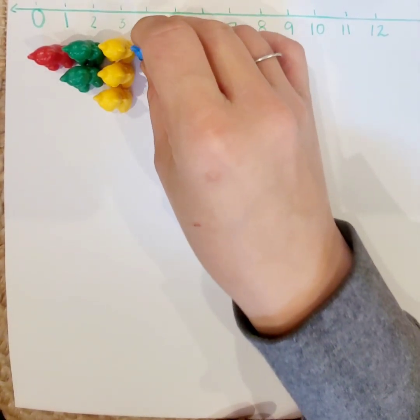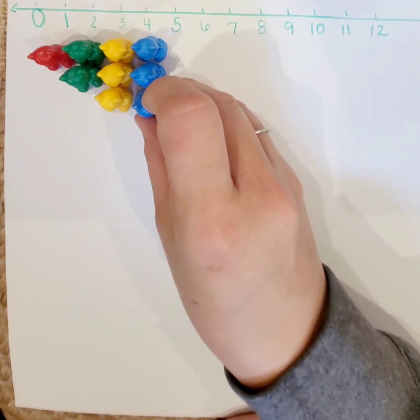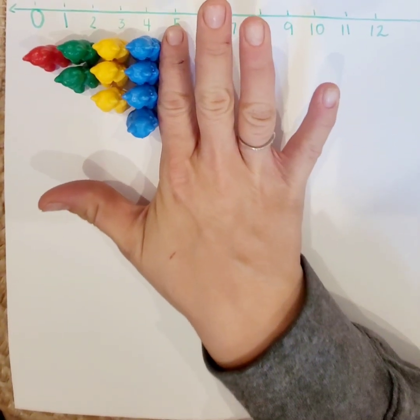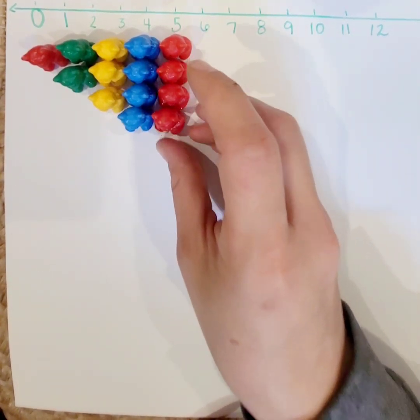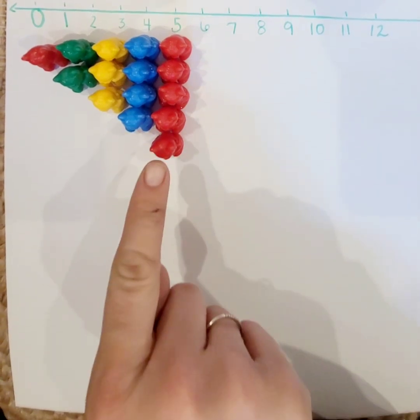Next we're going to do four. Ready? One, two, three, four. So we have one more than three — four is one more than three. Next let's do five. One, two, three, four, five. Five is one more than four.